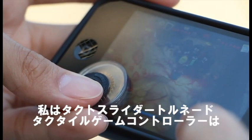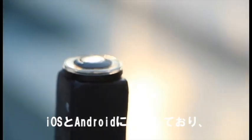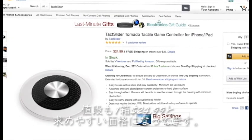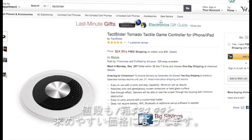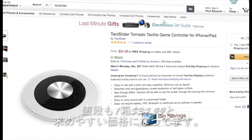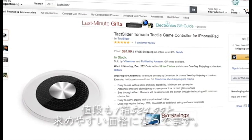Overall, I think that the Tech Slider Tornado tactile game controller is really good, but with the recent push for dedicated game controllers for both iOS and Android, it's a bit hard to justify the $24.99 price when only a single piece comes in the box. However, if you're looking for a simple gift or something small that is convenient to bring anywhere, this might be for you.